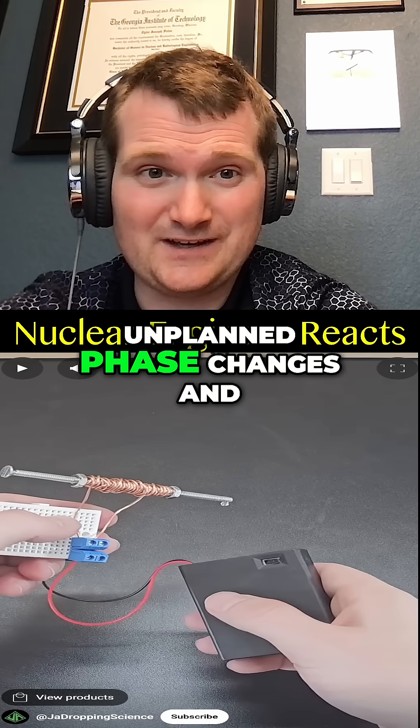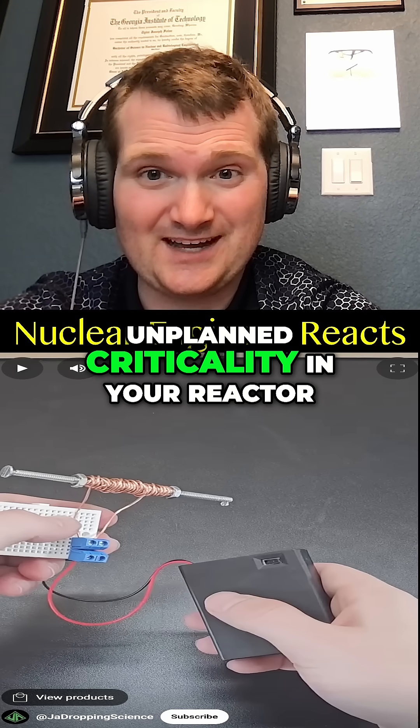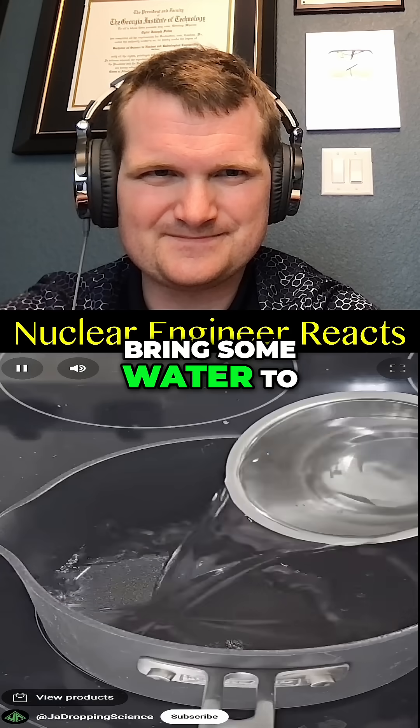This is a bit like trying to make a neutron moderator out of pure sodium — I mean you could, but I really wouldn't recommend it unless you really like unplanned phase changes and unplanned criticality in your reactor.